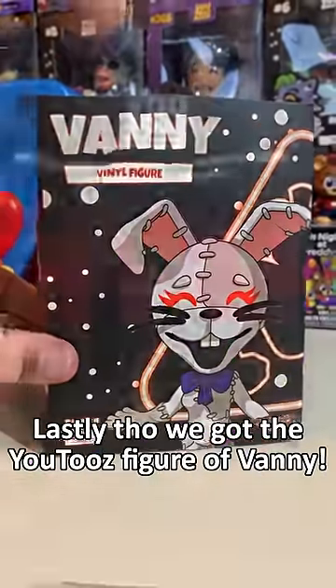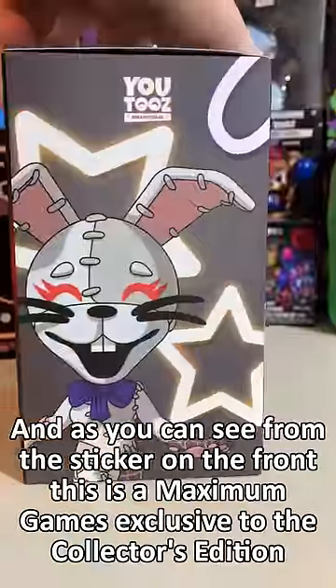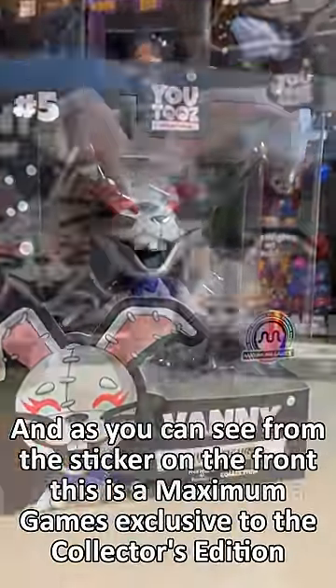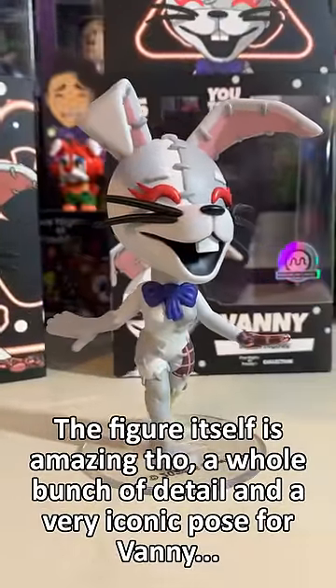Lastly, we got the UCC figure of Vanny. On the back, you can see her creeping down the hallway. As you can see from the sticker on the front, this is a Maximum Games exclusive to the Collector's Edition. The figure itself is amazing — a whole bunch of detail in a very iconic pose for Vanny.